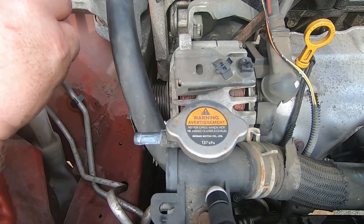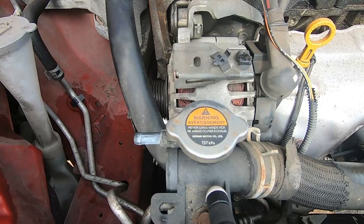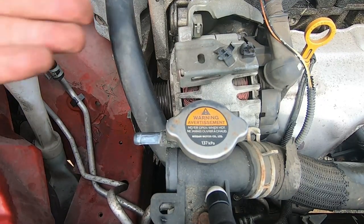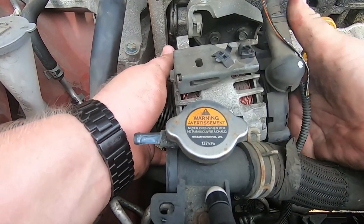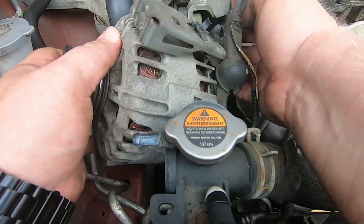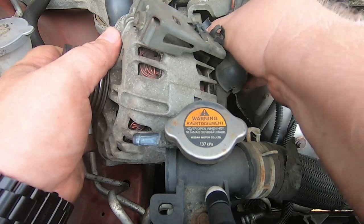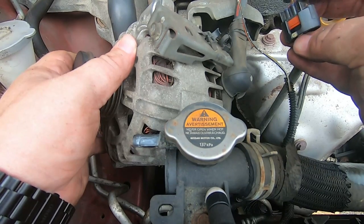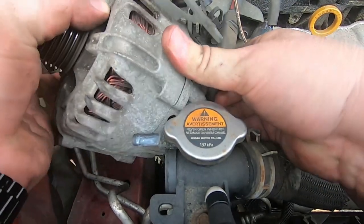It takes a little bit of time to get the alternator off this bracket — at least it did for me. But eventually it breaks free and you can take it off. What I did was keep the power cords and power connection on there — I wasn't trying to replace the alternator. And that's when I broke my electrical connector — the little tab that locks it in place broke off.